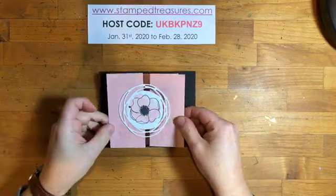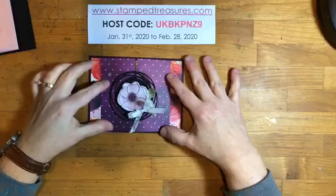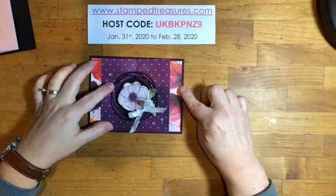It's actually quite simple to make, which is always nice. I recreated it when I was playing around with it. This is what I recreated it with, but we're going to do something a little bit different. We're going to use some different pattern paper today — this one uses the Peaceful Poppies DSP.